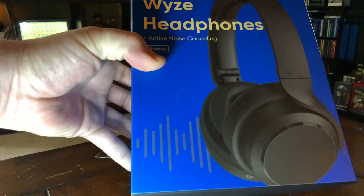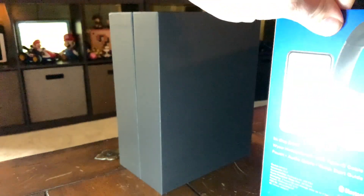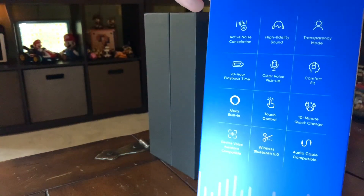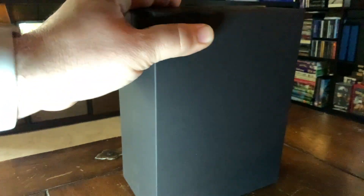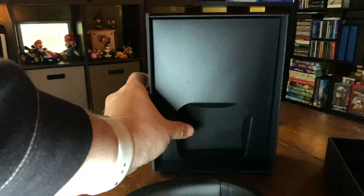We're going to take this out of the box and see what's inside. Nice little slip cover there. Here's the box. This is what comes in the box — a really happy guy wearing the headphones, and all the different features listed. Let's open this up. So there's cushioning in the box — just cardboard back here — and it sits in there. Let's see what's behind that. A little cardboard box.